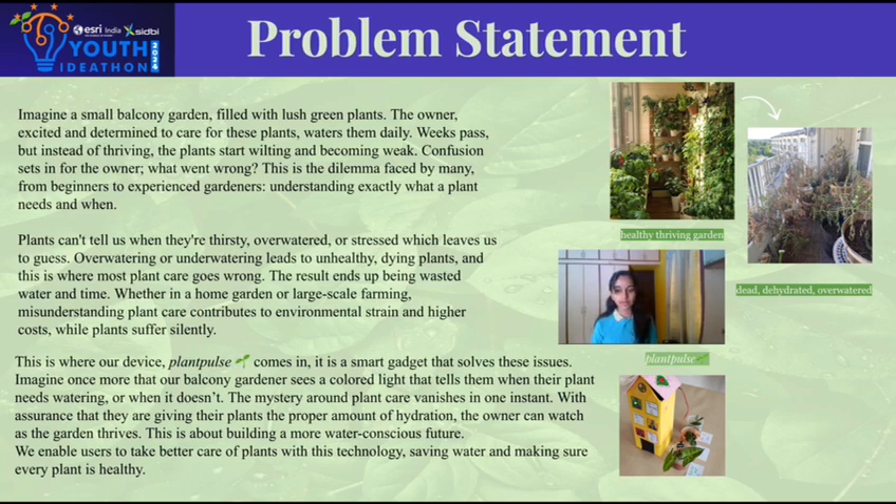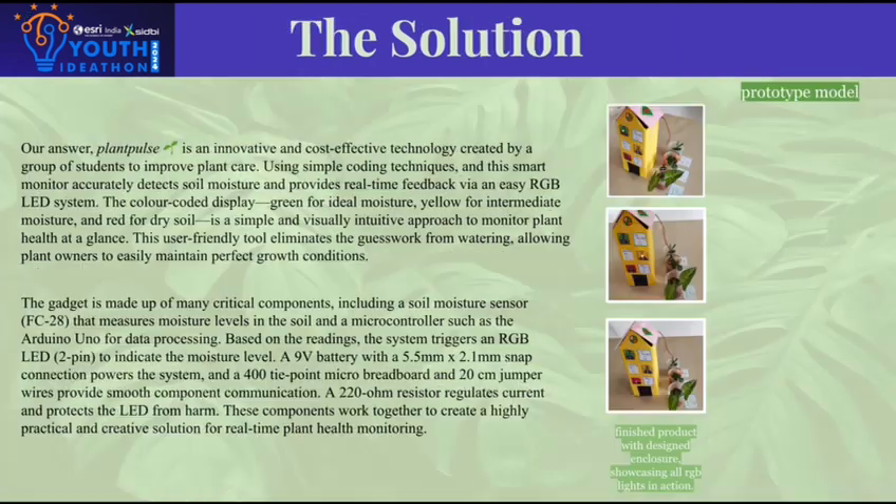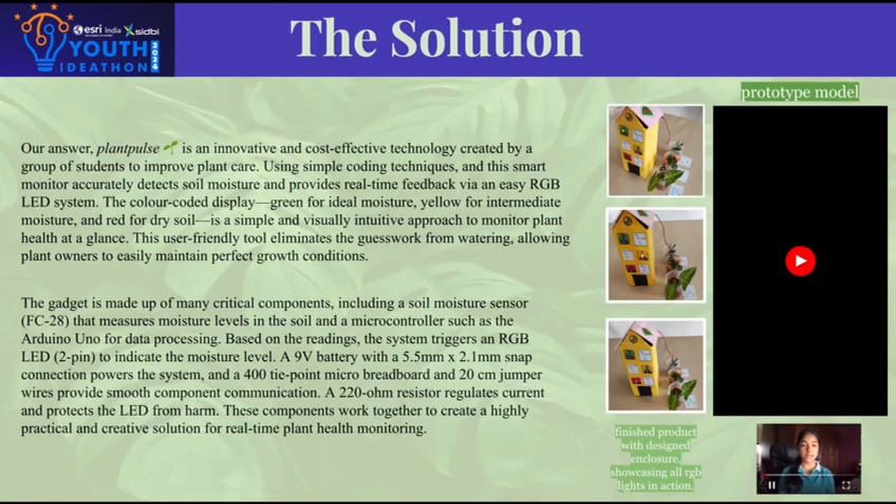With the help of this device, let's ensure a greener and more sustainable future. Our solution, Plant Pulse, is an innovative, student-developed solution for smart plant care.